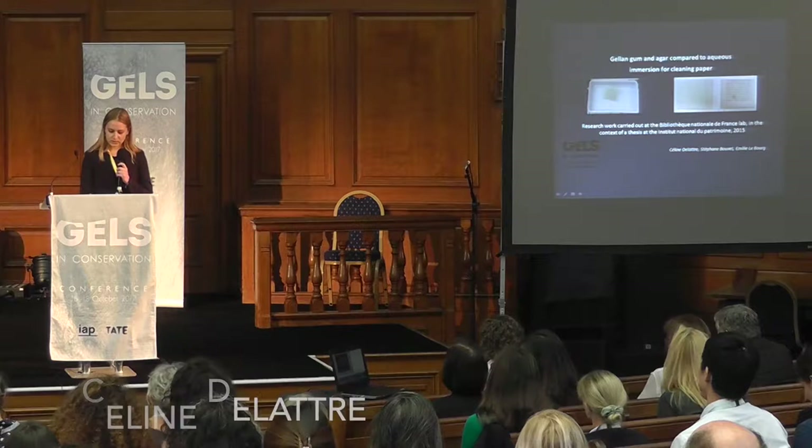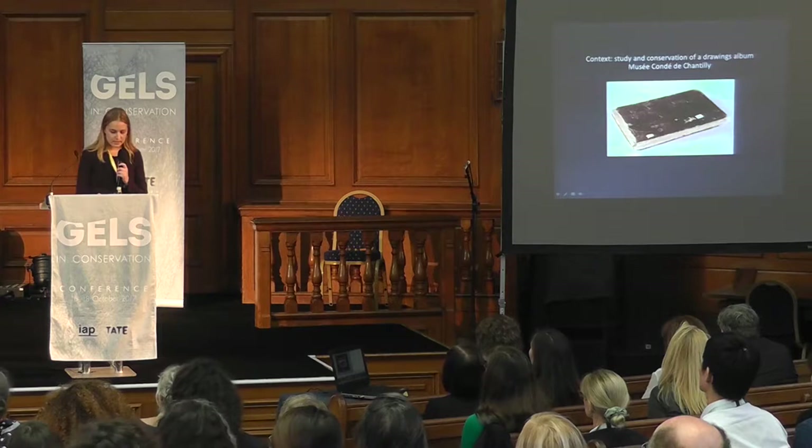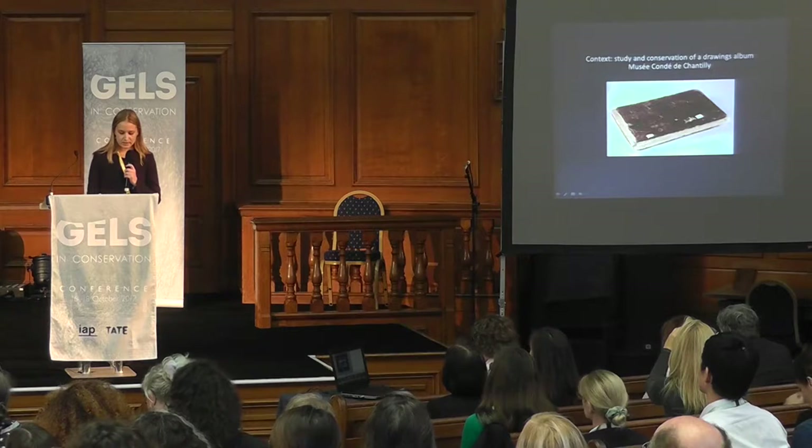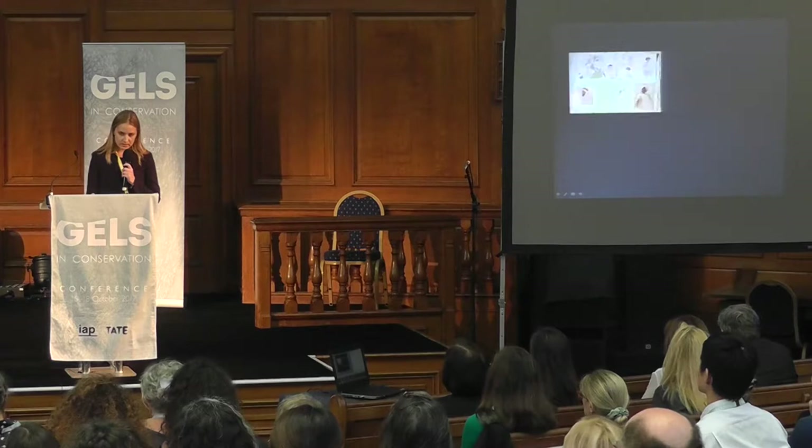It focuses on the study and conservation project of a drawing album from the Musée Condé de Chantilly. This album was composed in 1840 by the French painter Félix Filippotto. The drawings had been first designed on sketchbooks during a four-month journey of the artist in Algeria, where he had followed the French army during a military campaign.